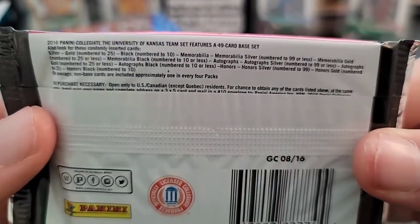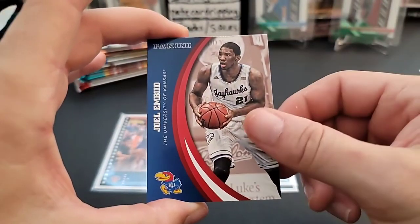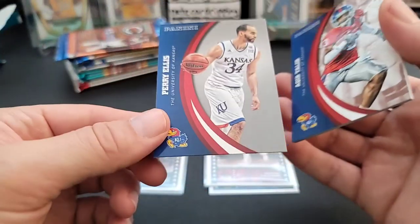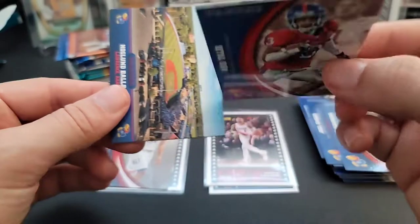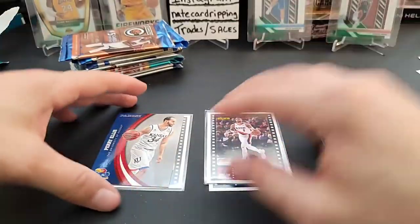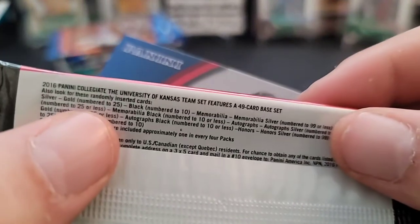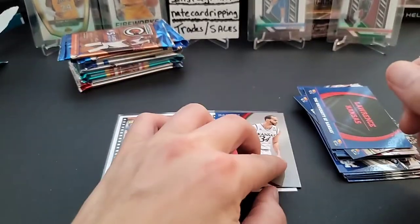Same thing with the Kansas pack — you can find autographs in here. We got Kirk Heinrich, Joel Embiid, Jacori Shepherd, Perry Ellis — this one's backwards, which I think means it's a silver parallel. Also Aqib Talib, a college cheer card, and a Lawrence Kansas insert. Checking the pack — it says silver, not numbered. The gold would be numbered, so this is just a silver parallel.